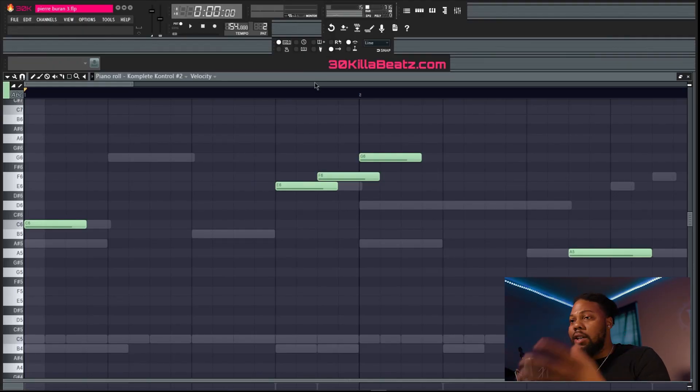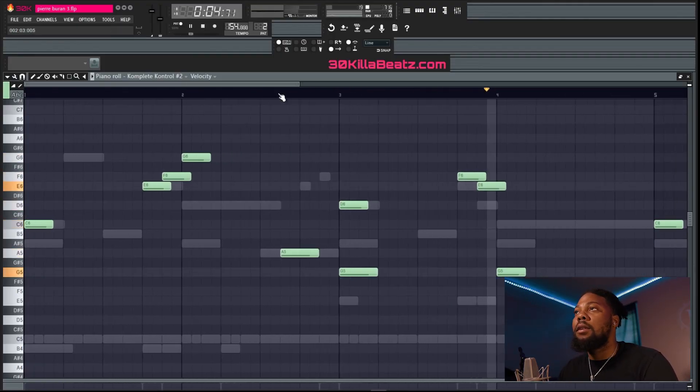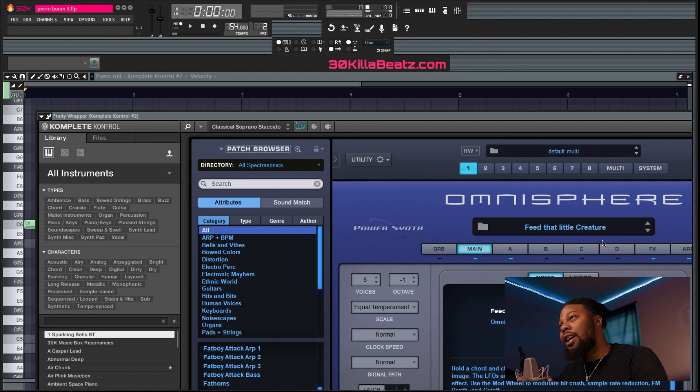That sound was really more for the hook — only when the hook plays will that sound be playing. For this next sound, it's more like a counter melody for the main sound; it can be played throughout the verse and the hook. I feel like that was a really good Pierre Borne type sound that he'd probably use in a lot of his songs. He has that little LA synth vibe going on. The sound I used was Beat 'The Little Creature.'